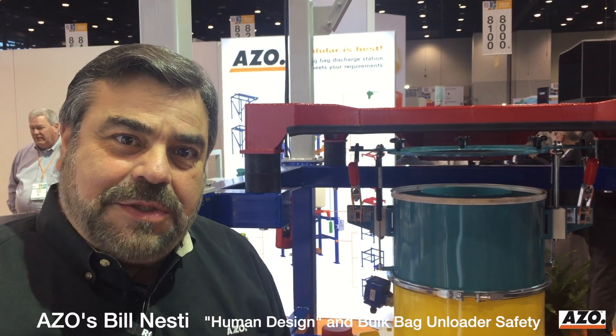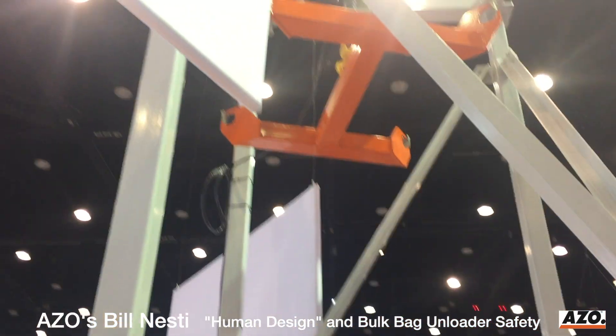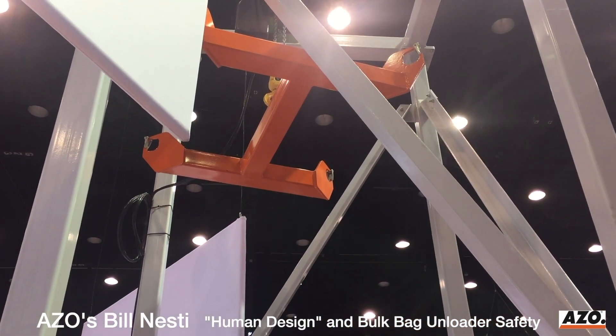Hello, my name is Bill Neste, sales manager for Azo Vital Group. Let's talk about safety for a moment. We'll start at the top of the unit here. If you go up to the orange colored unit, that's what we call the traverse.